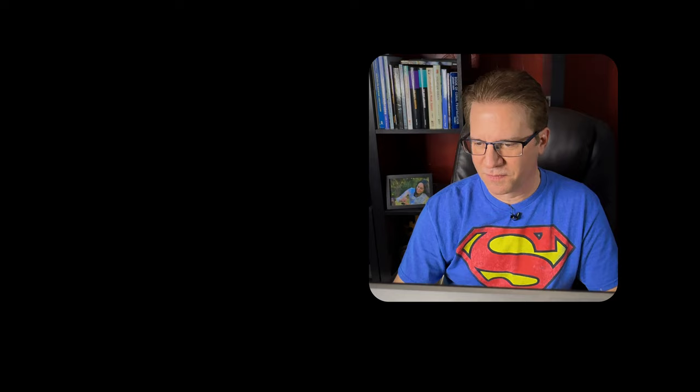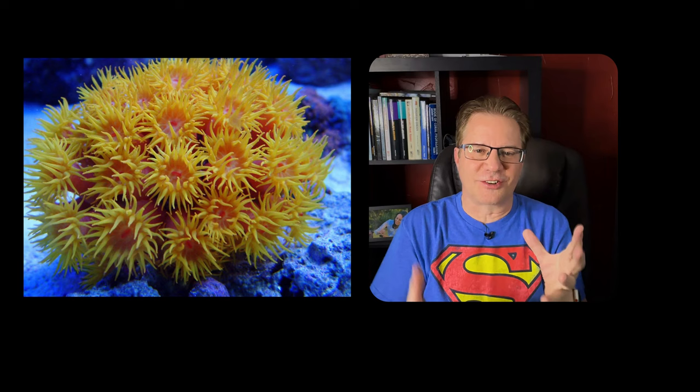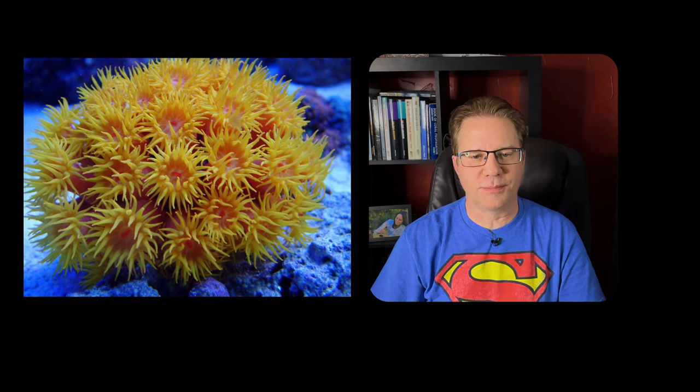One of my favorite corals in the world is the sun coral. This was one of mine back in the day — just a perfect little ball. The reason I love sun corals is that as you feed them, they close up like an anemone and just grab the food. You can feed them multiple times. But this coral needs TLC — it absolutely must be fed regularly, not just once a week. I used to feed them every single night, and that's why I had lots of polyps. If you keep them really happy, they will spawn and throw babies into your reef.